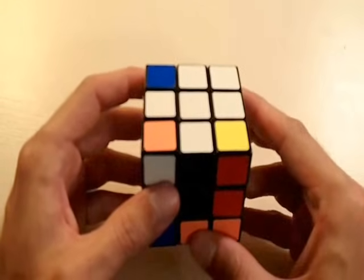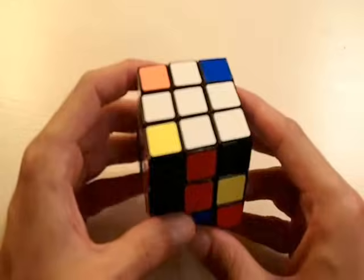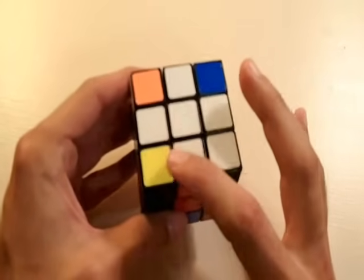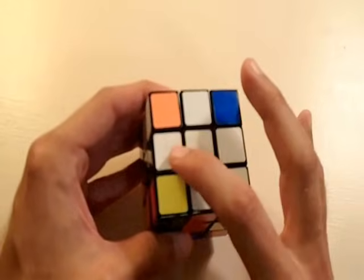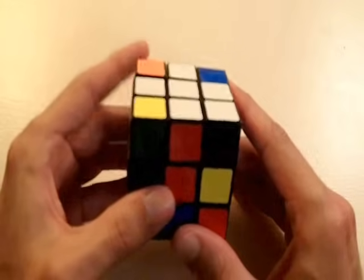So once you get the four edge pieces correctly positioned on the cube, now we've got to work on the corners of the cube. In my next video, I'm going to teach you how to correctly position all the white corners of the cube.